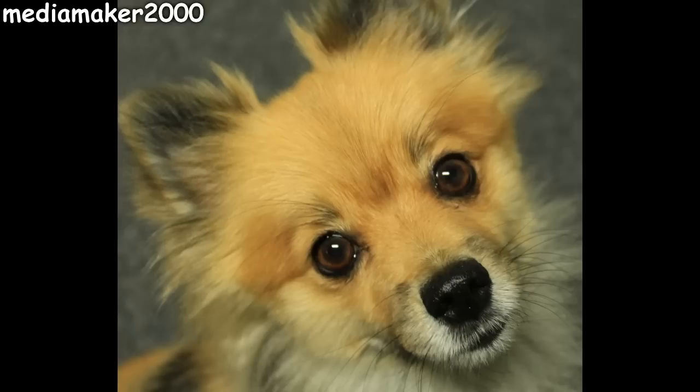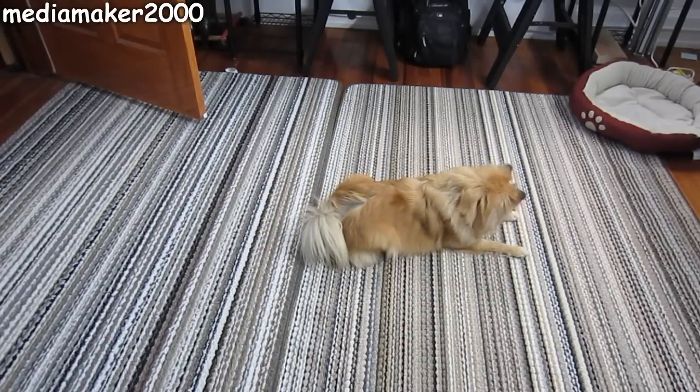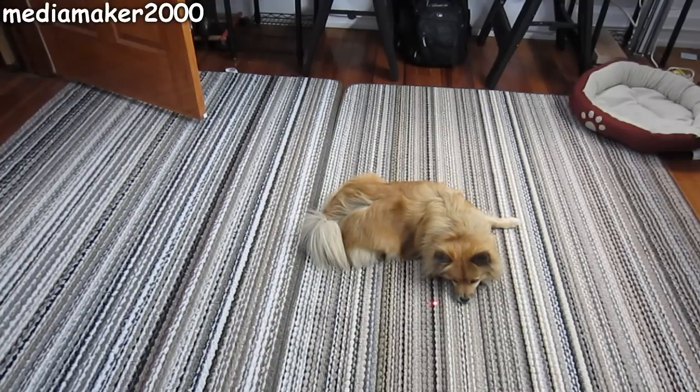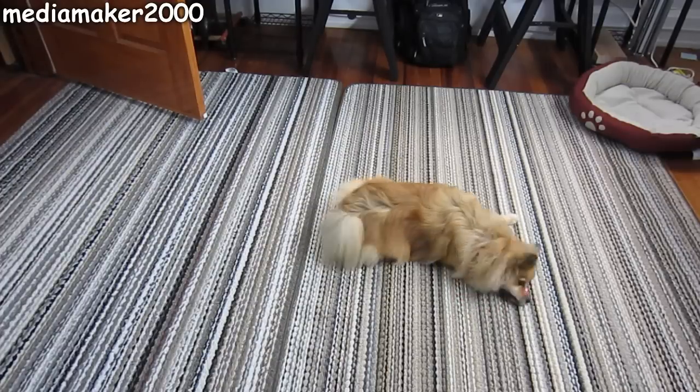Media Maker here. I want to introduce you to the newest member of our family. This is Benny. She's a four and a half year old Pomeranian, and for the last couple months we've had her in training, which is also training ourselves on how to train her. So this is some of the results.